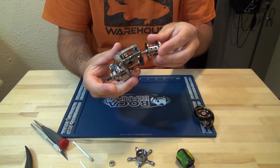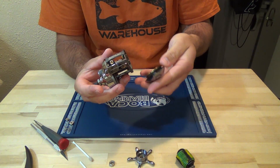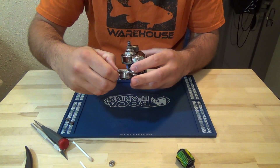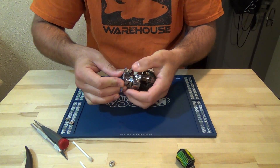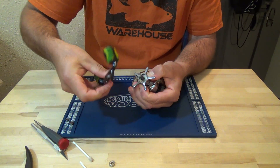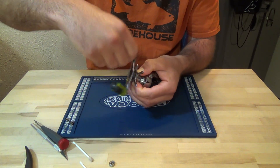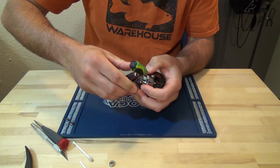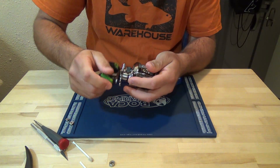Just going to put it back together. As far as the drag goes, just kind of push it on and hold it in. Get your handle — you'll hear it click. Let it come back up. There it is. All done.